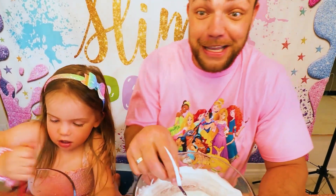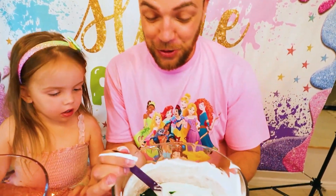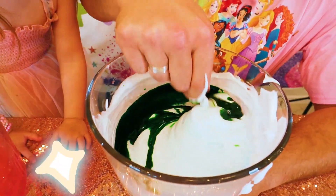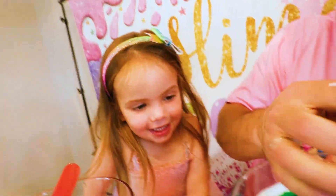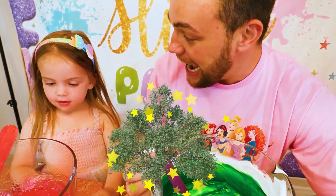Daddy, you want some green dye? Yes! Pour it in! What?! You poured so much in! I think it's not gonna be blue anymore — it's gonna be green already! Let's try it out! So green! I think my slime is much more greener than the trees outside!